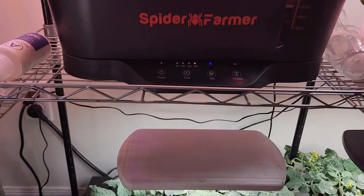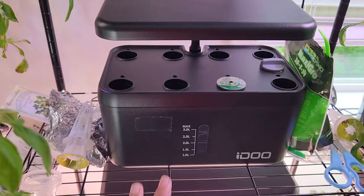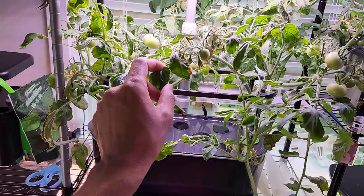Then I have Tiny Tim tomato plants in an AeroGarden Harvest. I also have two more Tiny Tim tomato plants started from cuttings growing in the Spider Farmer hydroponic system. I also have an 8-pod hydroponic system that I recently cleaned up and is ready for another crop — I'm just deciding what to grow there.